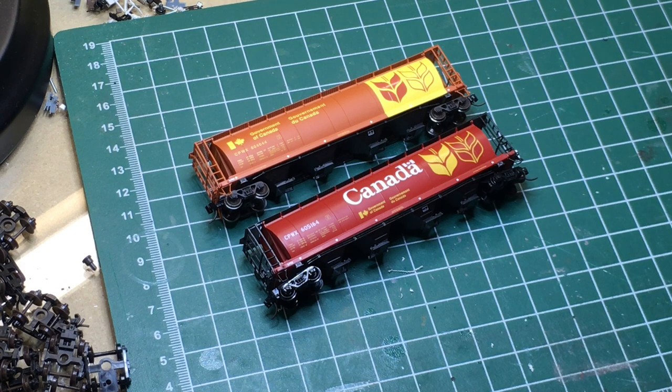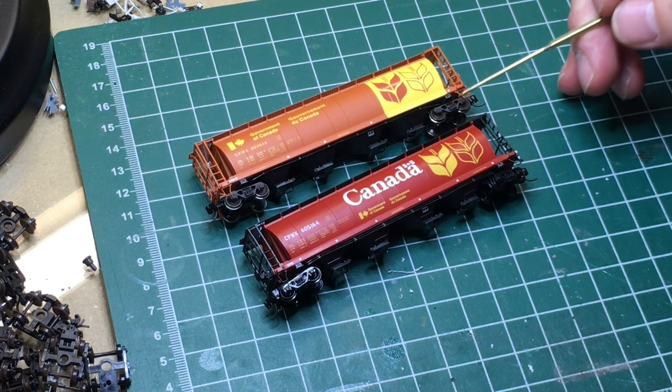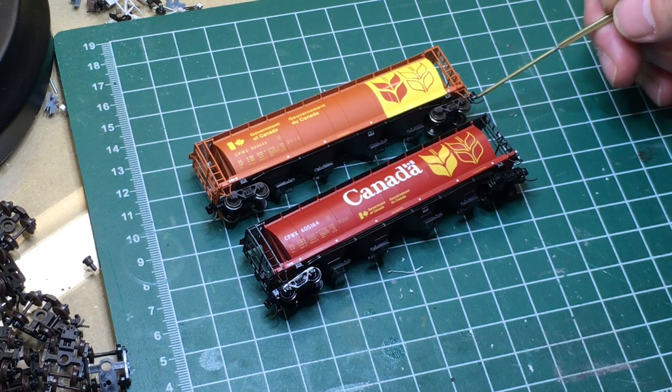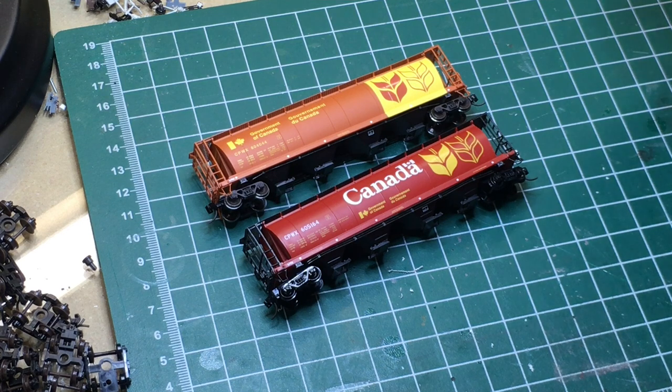I'm a body mount guy, so the car you see here I've modified myself. It's got BLMA wheels and body mount couplers on the ends, and the ride height has been dropped. If you're curious about that, there's a members-only video in my members section you can have a look at.